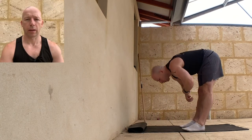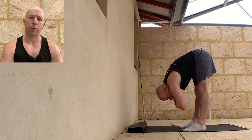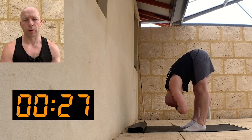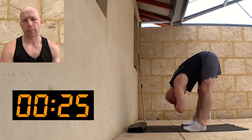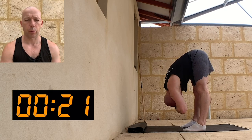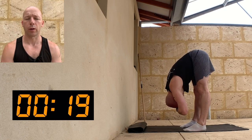So forward fold, just taking the elbows towards the floor. If you're comfortable in this position, you could do little bounces, a weighted Jefferson curl, or even a single leg hamstring stretch. I'm doing this for 30 seconds, but you could go for more or less depending on how tight you are in this position.